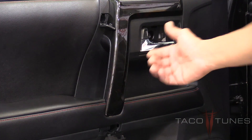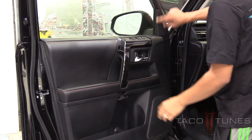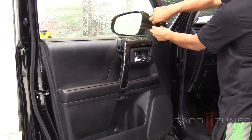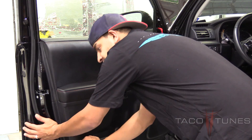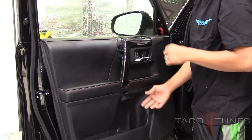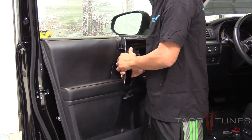Now that all the screws are out, we're ready to pull away the door panel from the door itself. Start by removing the side trim panel near the window by putting your fingers in and pulling away towards you. I always like to start from the bottom when removing a panel — just pop it open like that. You may have some clips that come out; just pick them up and put them back into the slots after. Once the bottom is unsnapped, grab by the handle and pull it up.